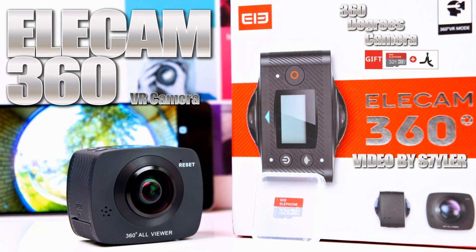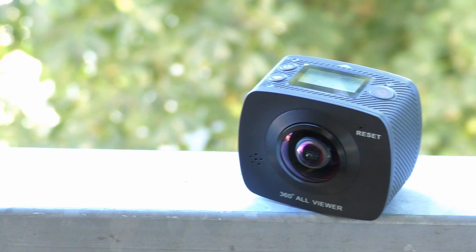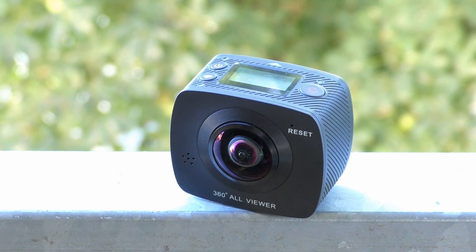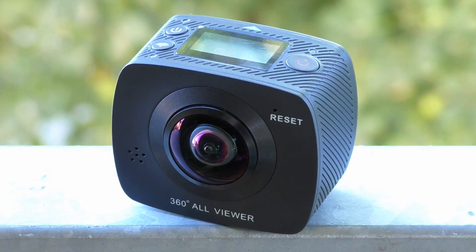Hey, what's up guys, this is Dyla and in this video I'm going to unbox and review the Elecam 360 with extra bonus accessories like a 32GB card and a special flexible tripod. So let's start the video.